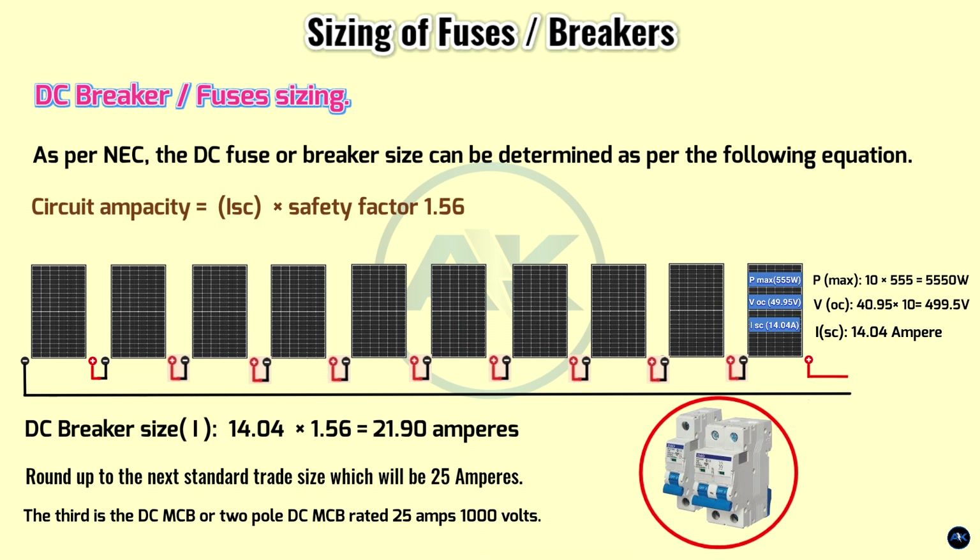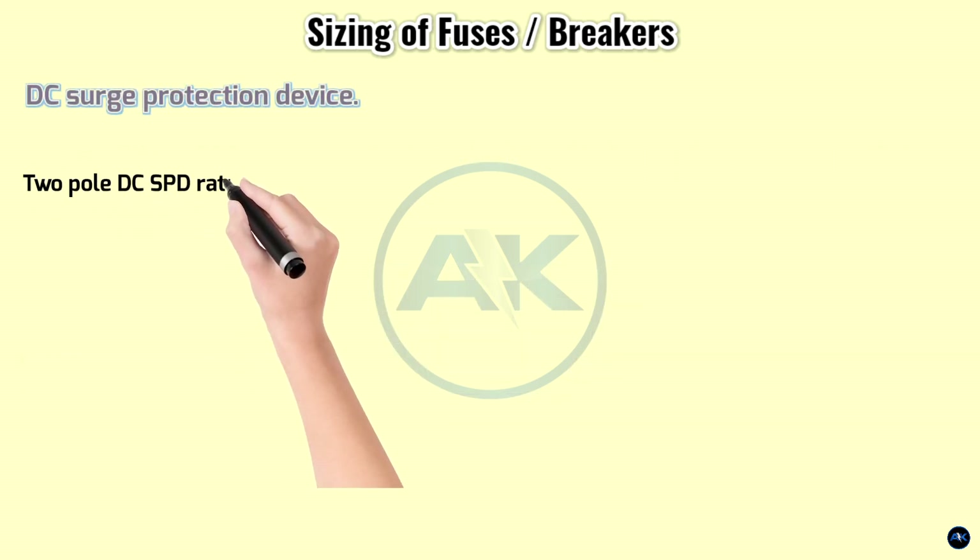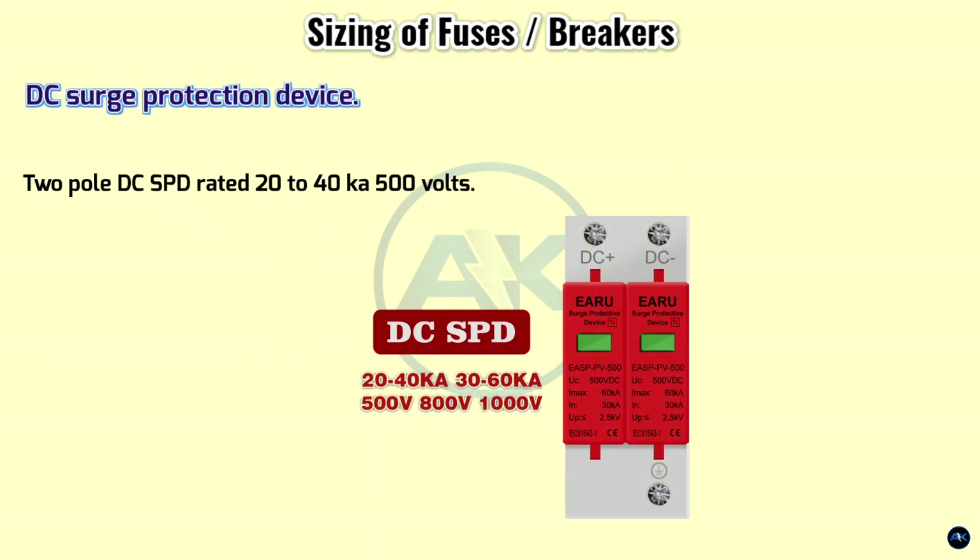The third component is the DC MCB — a two-pole DC MCB rated 25 amps, 1000 volts. Next to that is a two-pole DC SPD rated 20 to 40 kA, 500 volts.